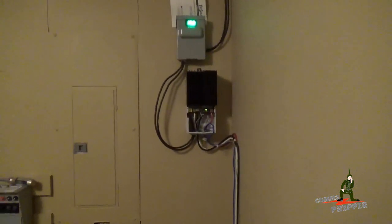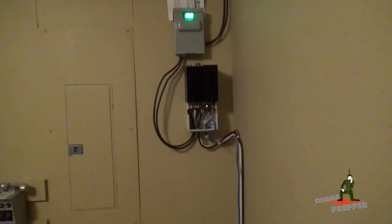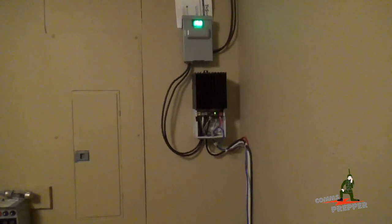Hello YouTube Preppers, this is the Comms Prepper. I'm back out at the retreat location and one of today's projects is completing the ground on the off-grid solar power system.